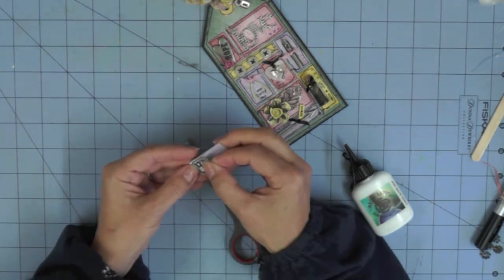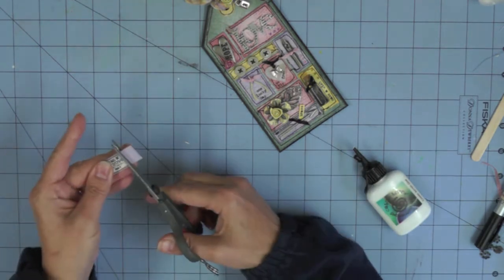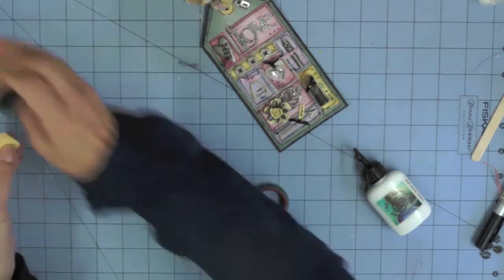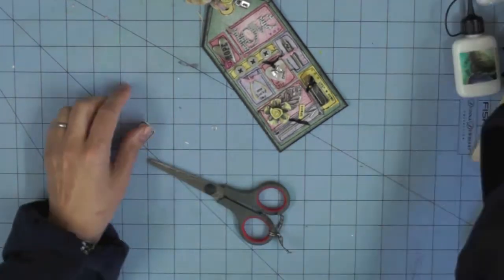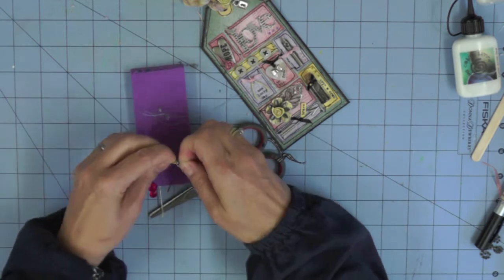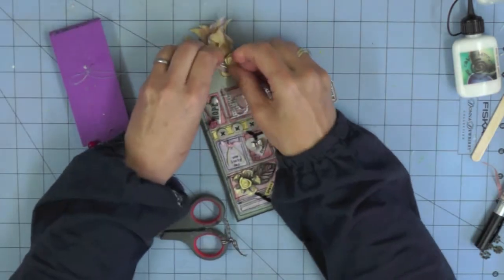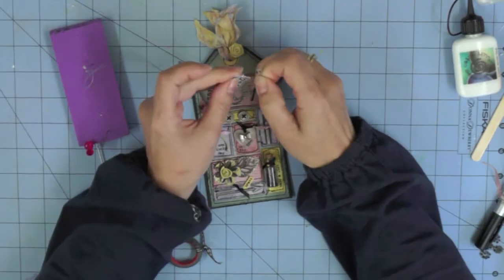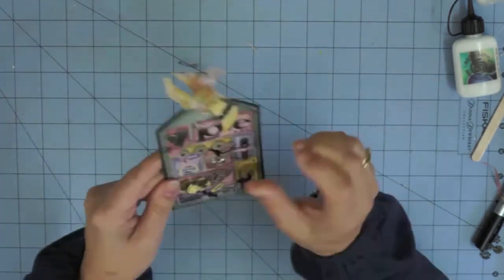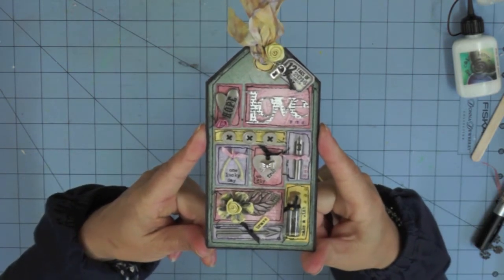I'm cutting out my printout of Tim's tag that I showed at the beginning — I like to add those to the back of my tags to show where the original inspiration came from and where I ended up. I'm adding PVA glue and attaching Tim's tag to the back of mine, then using a smaller version to create another little charm, mounting the 12 Tags logo onto a scrap of coloured card, trimming it to fit, piercing a hole in the top, adding a little link, and attaching it to my collection of charms at the top of the tag.